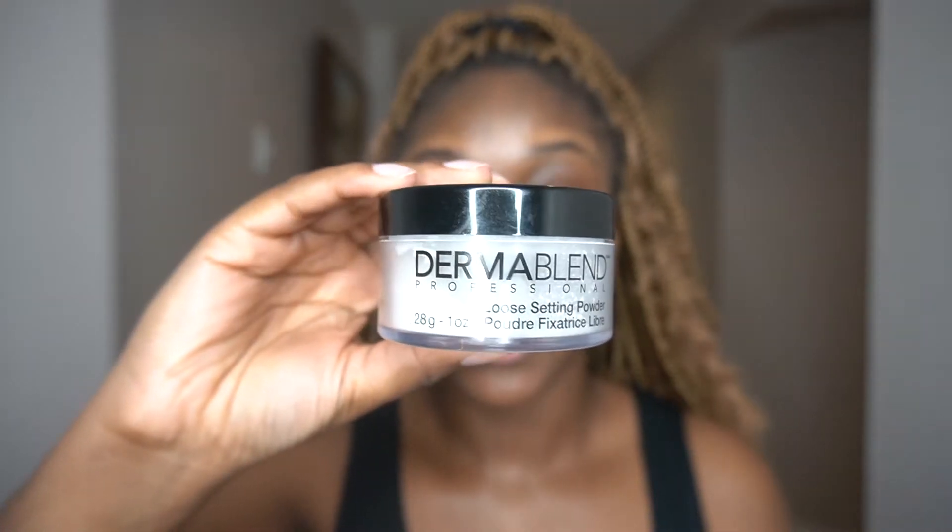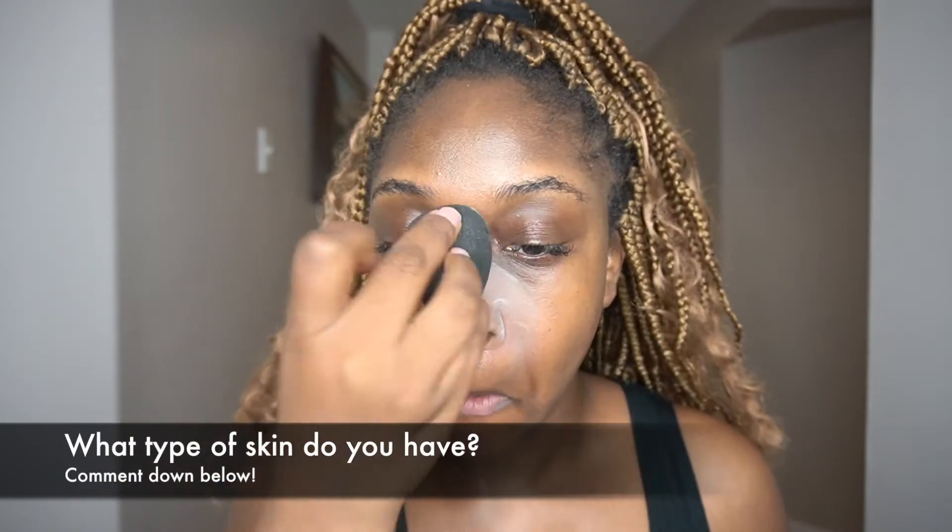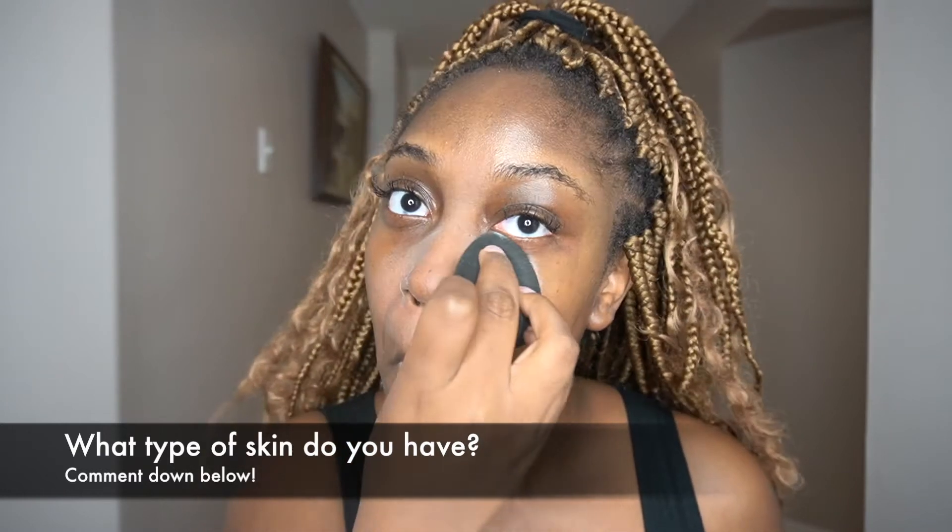The next thing I'm doing is setting that primer, which is so important if you have an oily T-zone like me. It ensures that the nose contour and foundation do not move all day — I've been doing this for years and it has never failed me. I'm using my Dermablend setting powder with a damp beauty sponge, tapping off the excess on the back of my hand so I'm not using too much, then patting it into everywhere that gets oily.